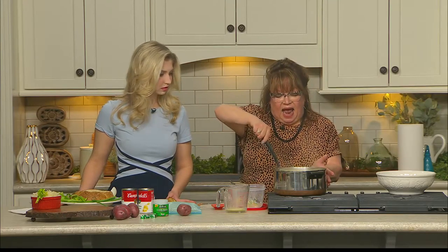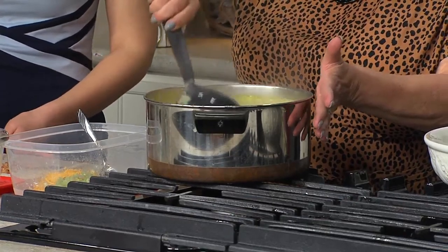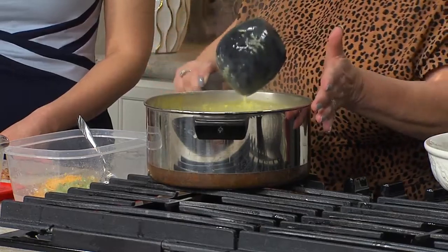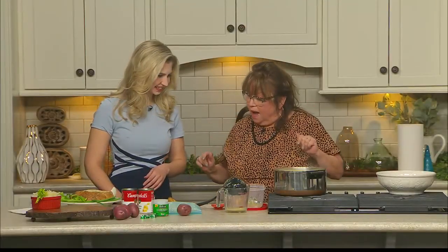You're just going to make sure that you heat and eat. I like my potatoes — you can chop them really fine, a small dice, whatever. I just like mine kind of chunky and funky, kind of like me.